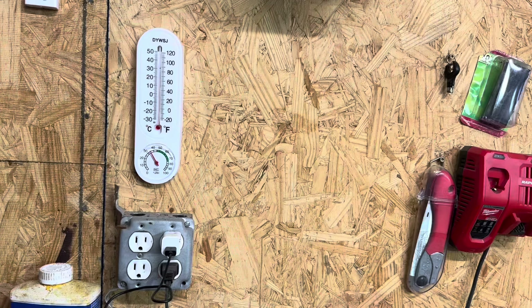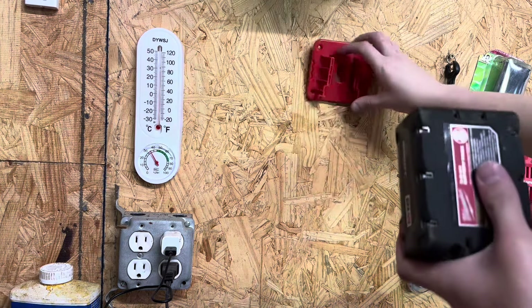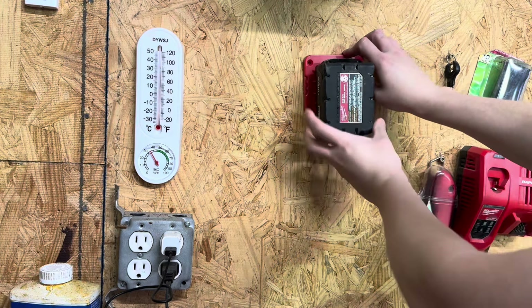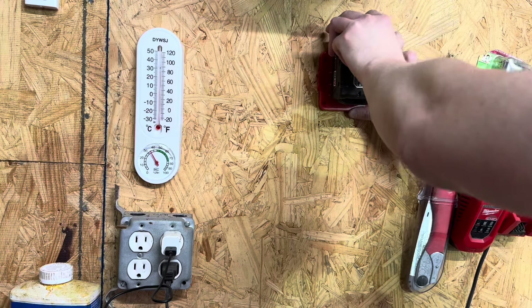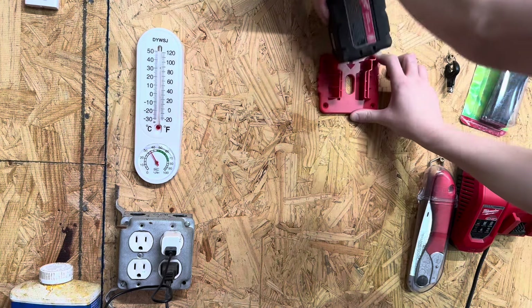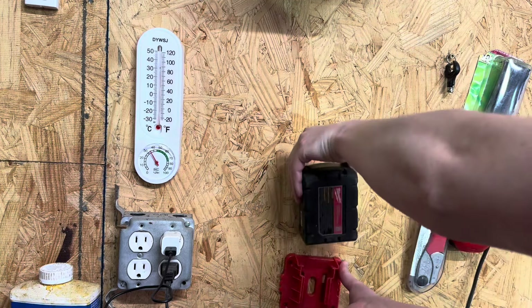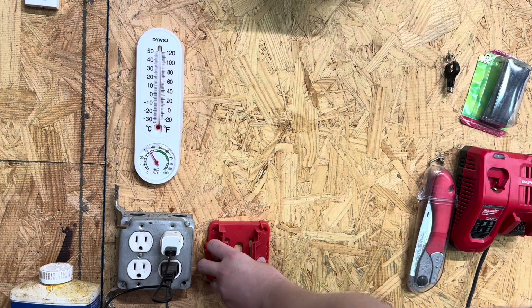I thought we could mount these on the wall to put my batteries up here and out of the way so they're ready for use. Let's come over here and figure this out. Thankfully we have the wall space. I'm a little perplexed on what's going to be the best move — should I mount them to the side like that or straight on?